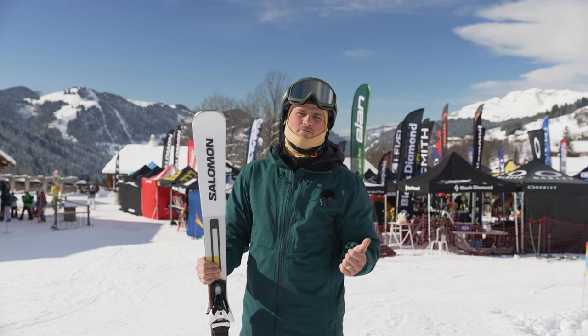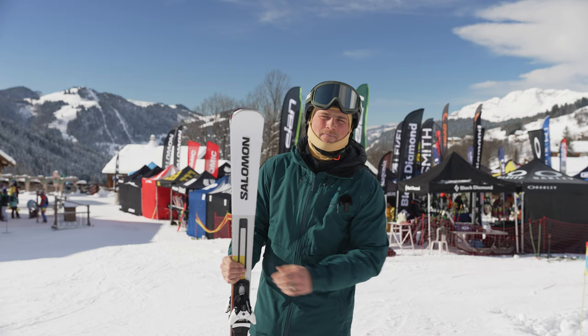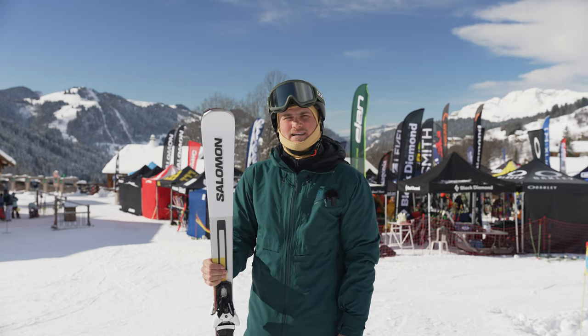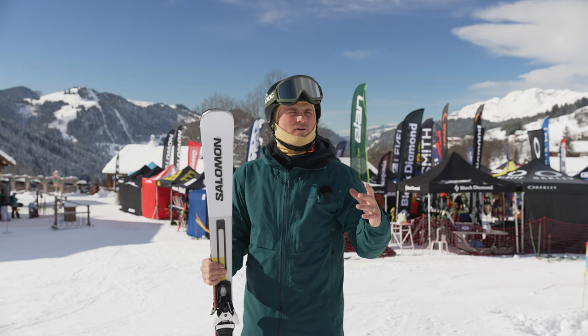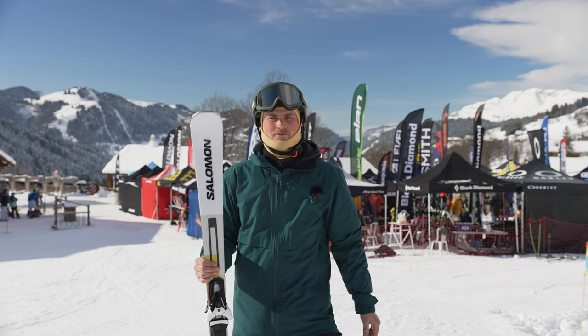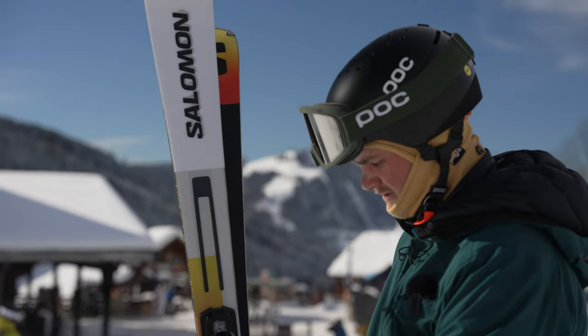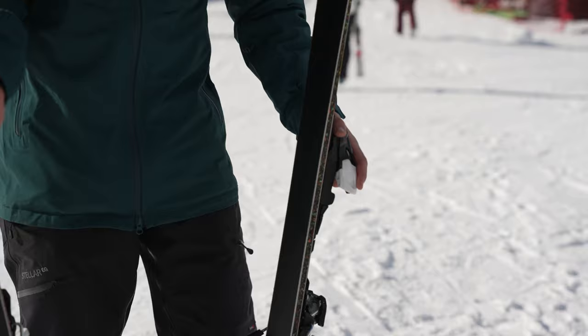It's a 12 metre radius — I've got it in 163 here. Just a really good slope ski. If you're a higher level skier and you're looking for these short slalom sort of snappy turns, this is the ski for you.